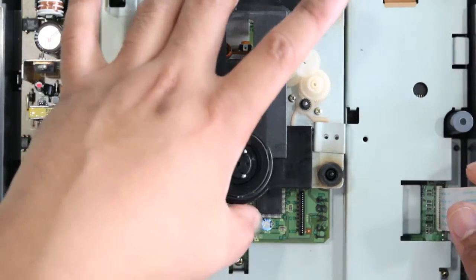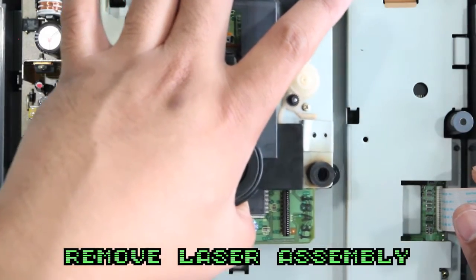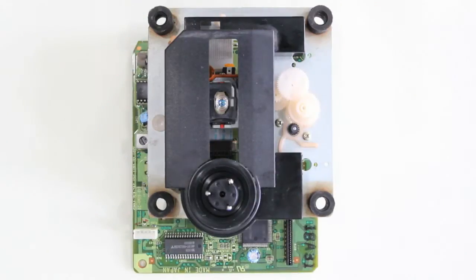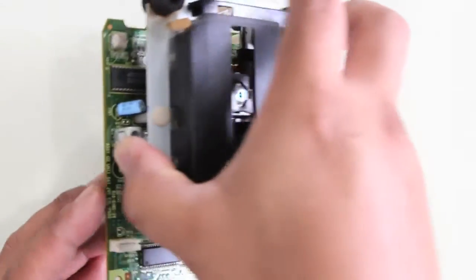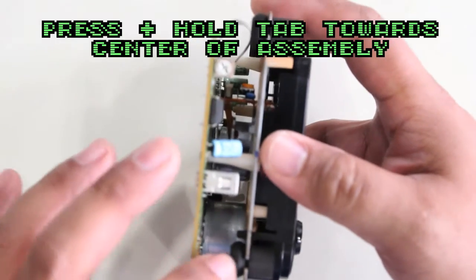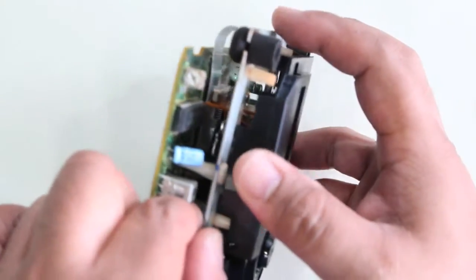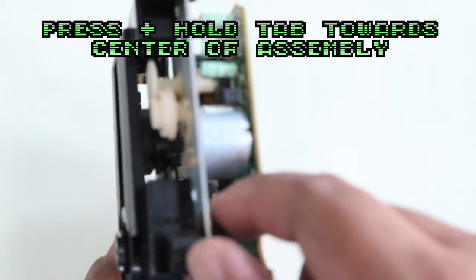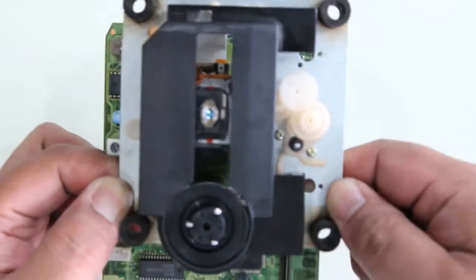For the harness, pull straight up and rock it just a little bit to remove the whole assembly. Here we have the assembly on its side — you'll see the tab pointed out there. Push it in toward the center while pushing toward the surface of the laser and it will pop out.